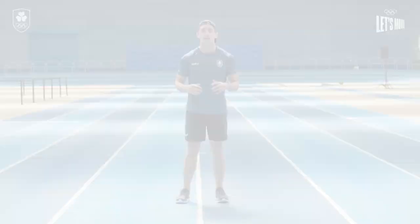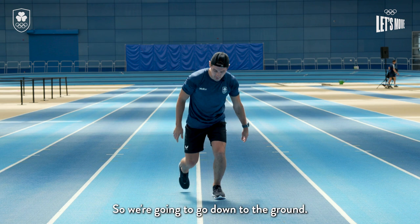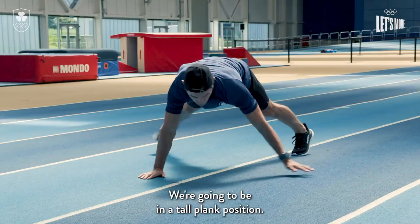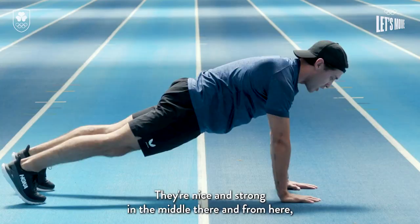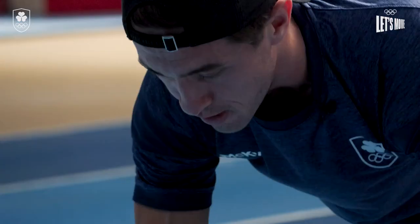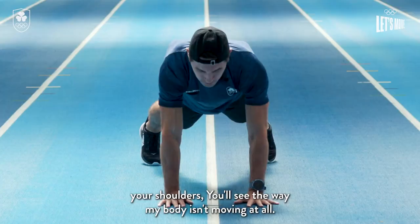This exercise is going to work your upper body but also your core strength. We're gonna go down to the ground in a tall plank position — head, hips and feet in a straight line, not dropping the hips up or down, nice and strong in the middle. Imagine you have a tray of water on your back and you don't want it to spill — keep your core nice and steady and just tap your shoulders. You'll see the way my body isn't moving at all — that's what we want. Lift the hand up nice and strong and keep tapping those shoulders.